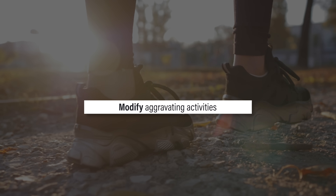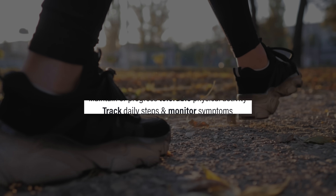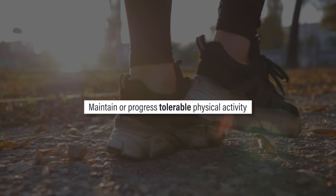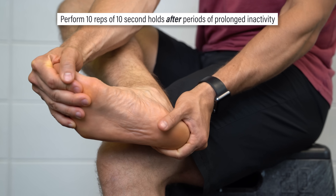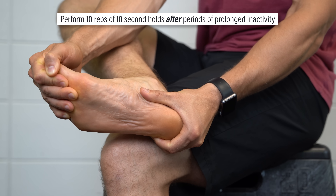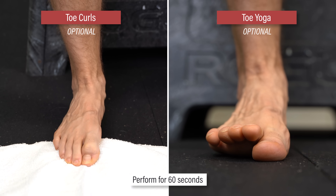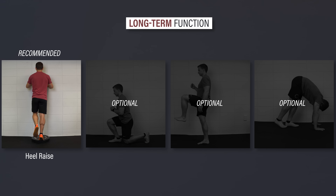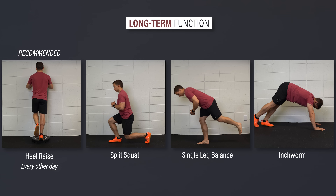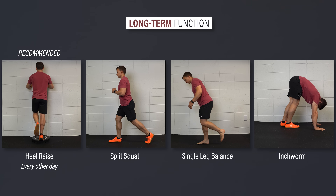The core approach involves modifying aggravating activities, keeping track of daily steps and monitoring symptoms, and maintaining or progressing tolerable physical activity over time. To aid with short-term relief, plantar fascia stretching can be performed for 10 reps of 10 seconds after periods of prolonged inactivity such as sleeping or sitting, optionally followed by a minute or two of toe curls and/or toe yoga. To improve long-term function, consider performing heel raises every other day, with the split squat and single leg balance progressions as optional additions, as well as the inchworm as part of a dynamic warm-up.